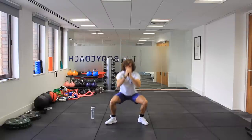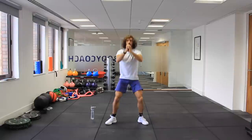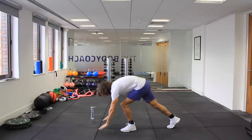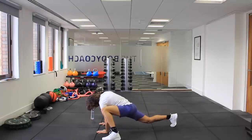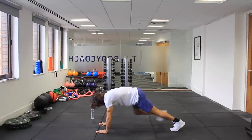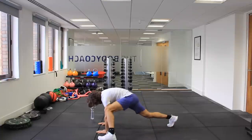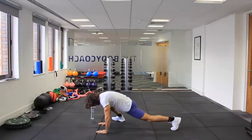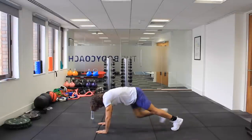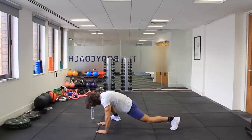Three more squats — three, two, one. Then from the side in this position, just bring your leg to the side and stretch your groins, change back to the middle, and again just do each side a few times. Three more reps on each side — really, really limber up. Last one on the other side.